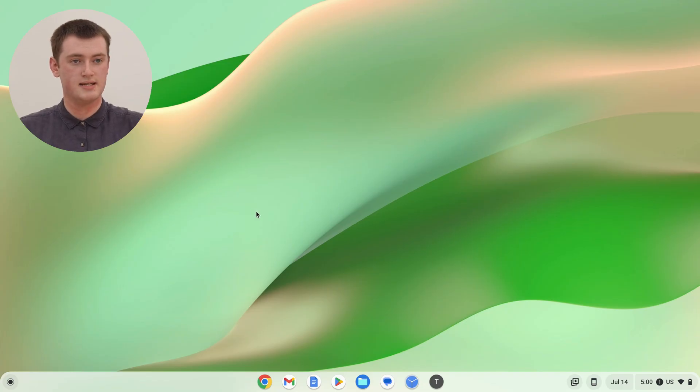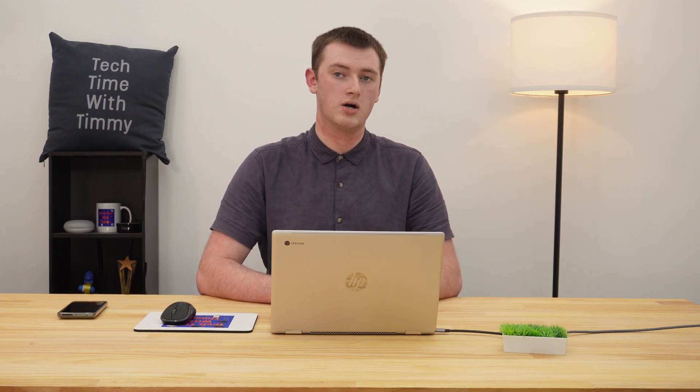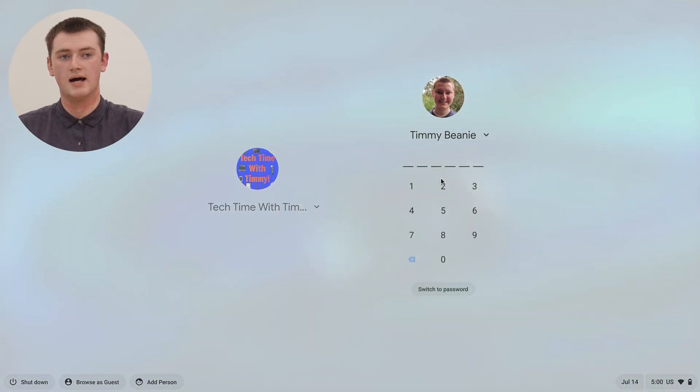The most normal way to switch between user accounts on a Chromebook is to sign out and then sign back in again. So if you were signed in here, you would come down and click on the time and come up and click sign out, like you've probably done many times before, to sign out and go back to the login screen. And then once you're back on the login screen, just click on the other account you want to be signed into and then type in your pin or password to sign into that account.